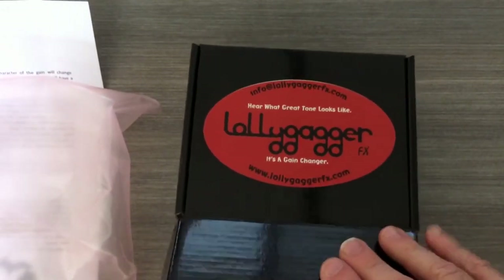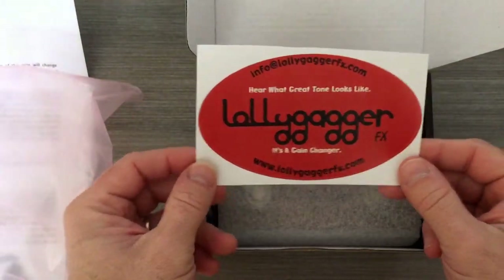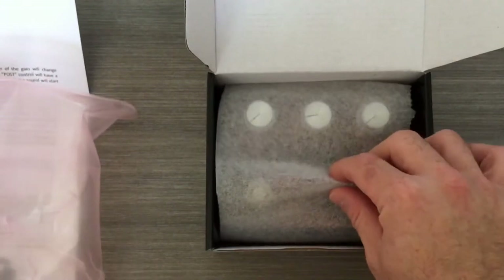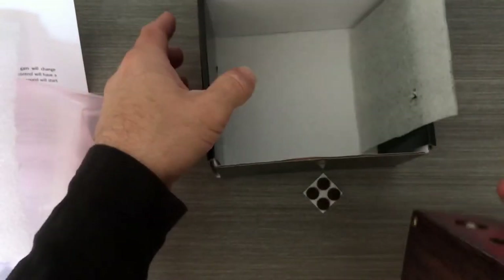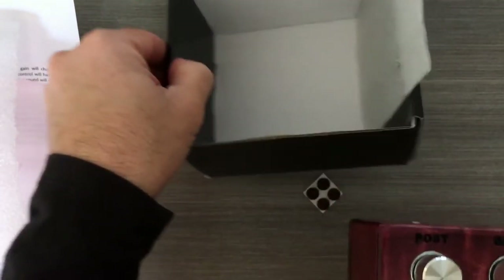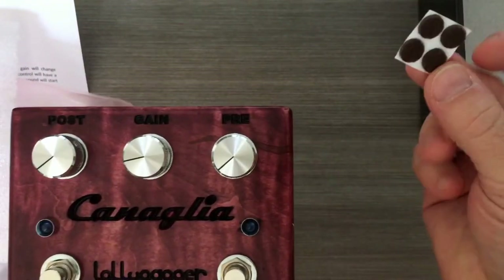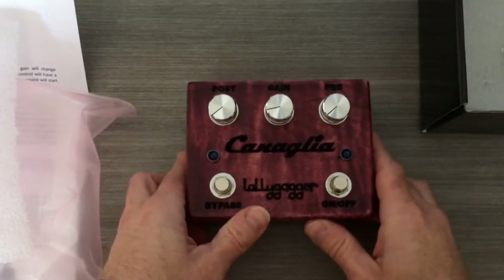Let's open this guy up. They pack these extremely tight, which is great. Here we have a badge of honor — you get your sticker, a token of what great tone looks like. You also get four rubber felt feet — try saying that five times really fast.